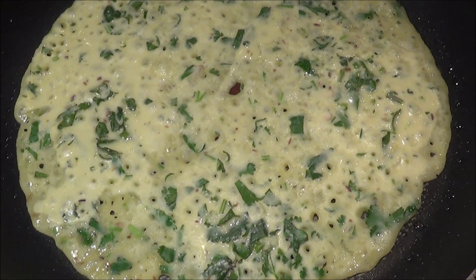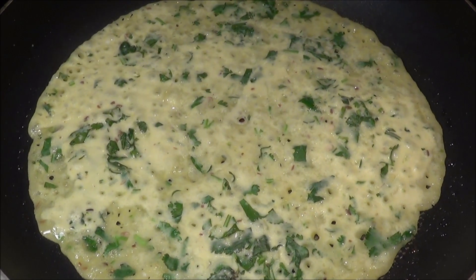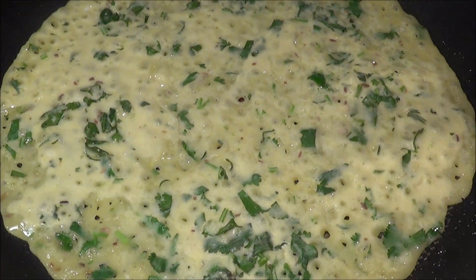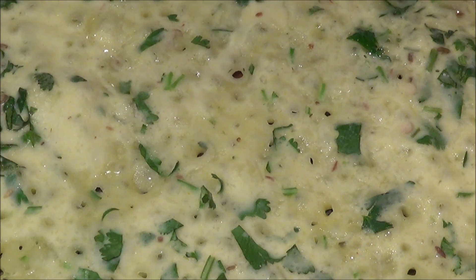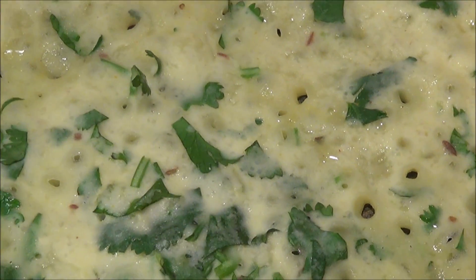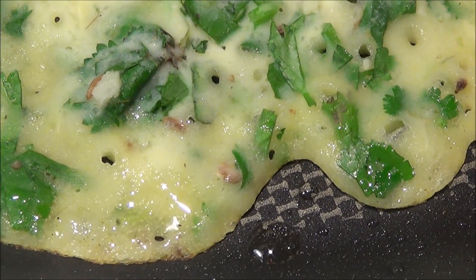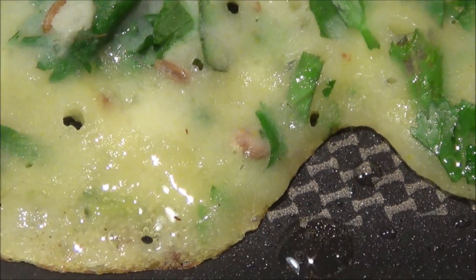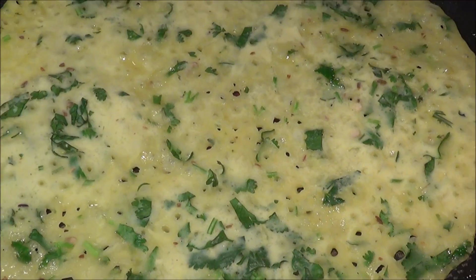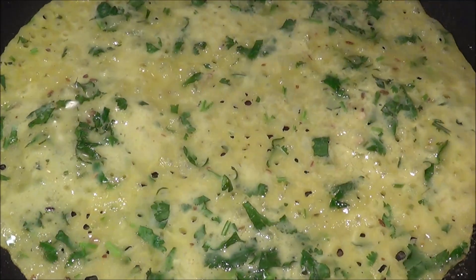Since the batter is very runny, it is going to shape itself on its own. Make sure when you pour the batter it starts making air bubbles — it is very important that these air bubbles form so that the crepe will be evenly cooked. Now apply some oil.